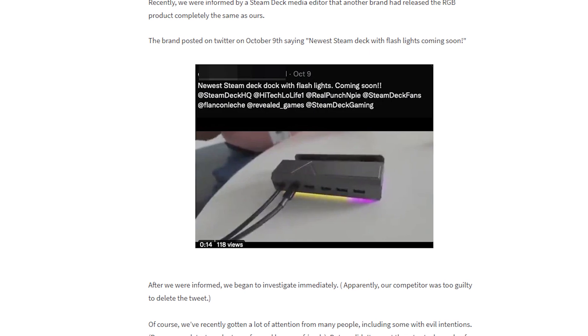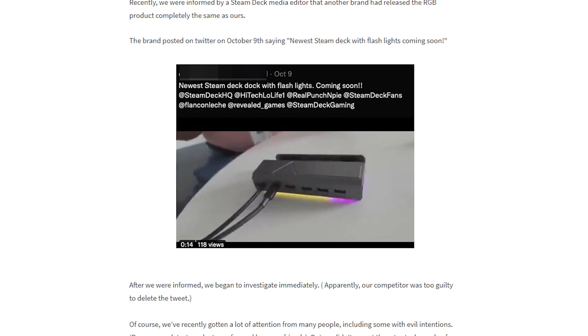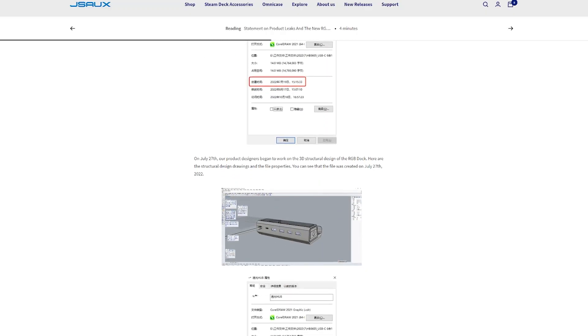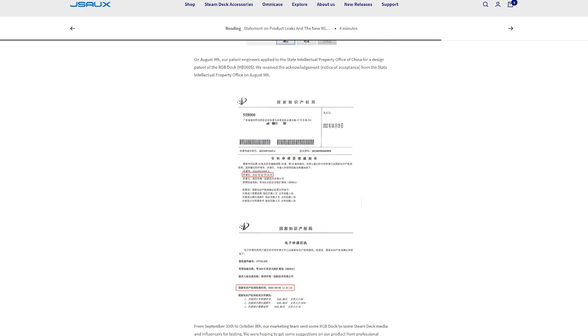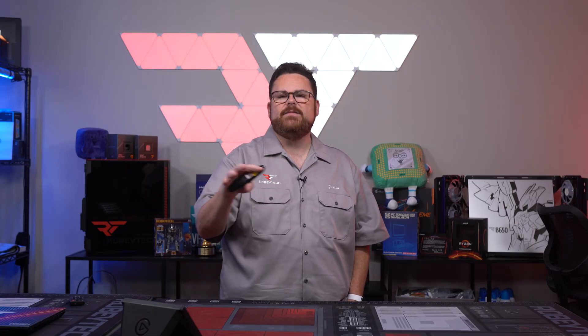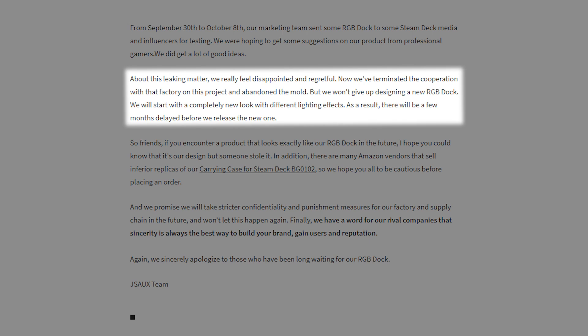JSAUX was informed by a Steam Deck media editor that another brand had released the RGB product. They found a tweet from October 9th with a blanked-out username saying their new Steam Deck dock with flashlights would be coming soon — the tweet was promptly deleted after JSAUX discovered it. JSAUX then shared their design renderings with timestamps, screenshots, and confirmed they had already applied for a patent and had sent devices to media and influencers for testing.